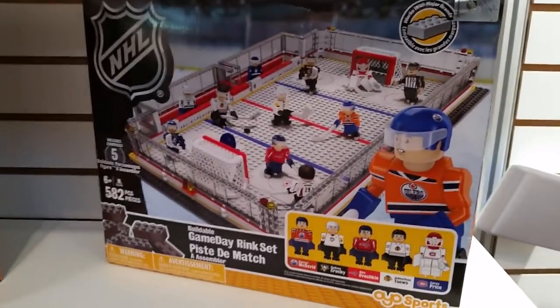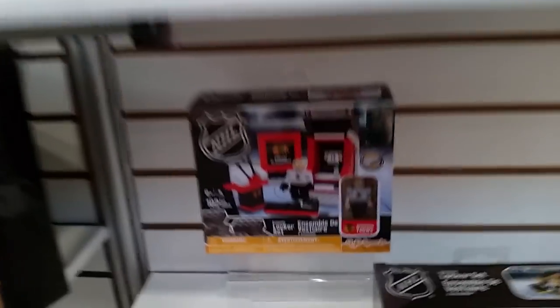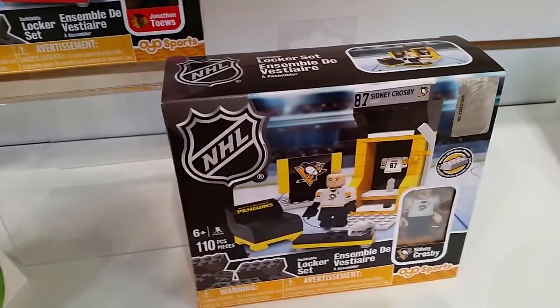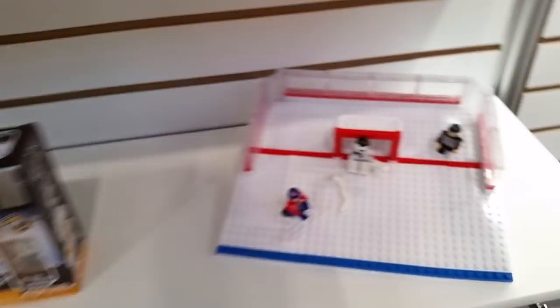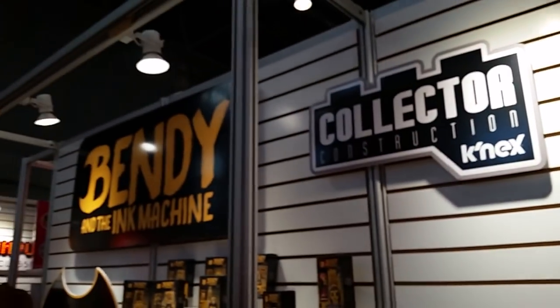NFL set. NBA set. And there we go. All right, that's the lot. See you again soon. Bye-bye.